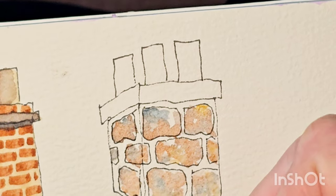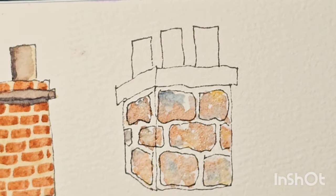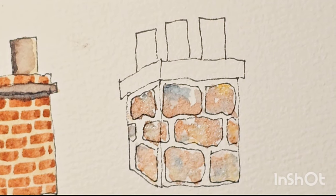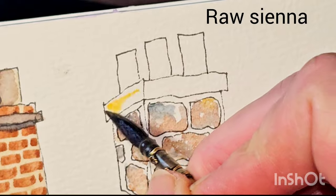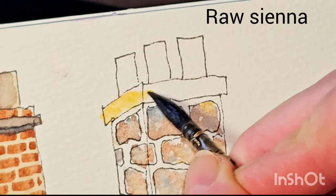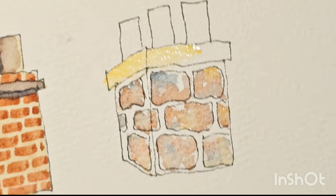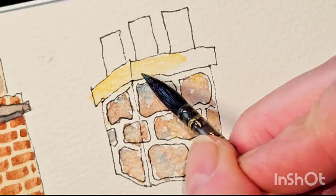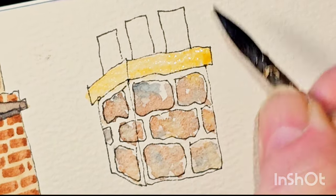So you can see it's really just random colours, random blotches. I'm going to paint the top lip of this chimney — that's very yellow, so I'll probably go over that with a more neutral colour once it's dry. I quite like that.